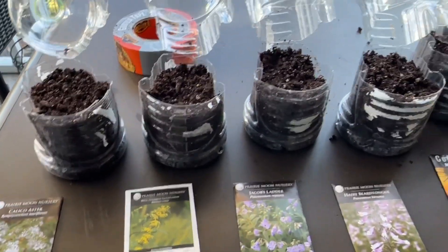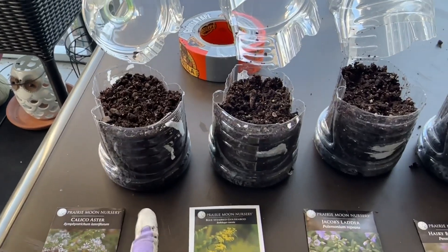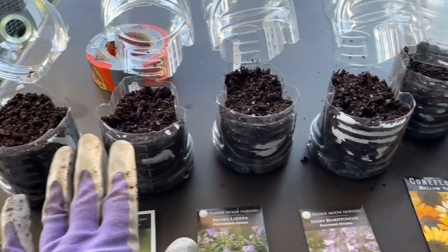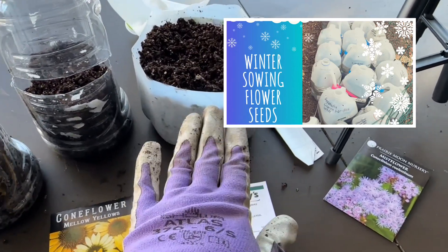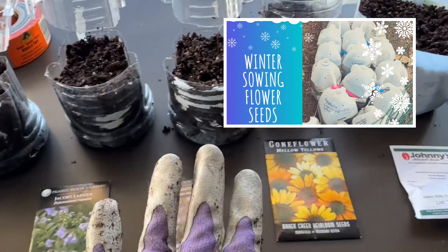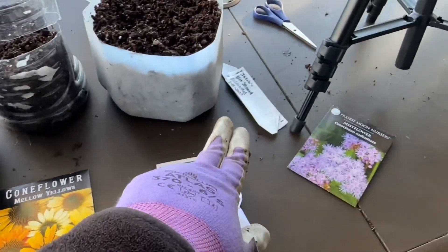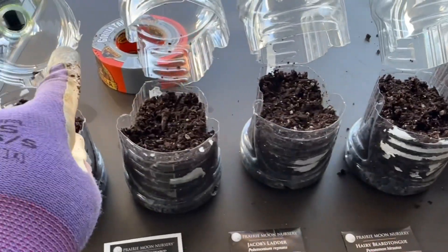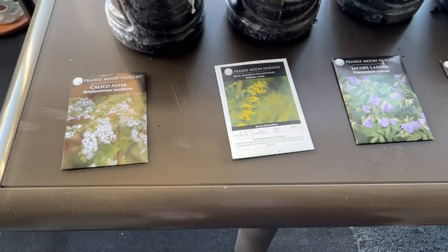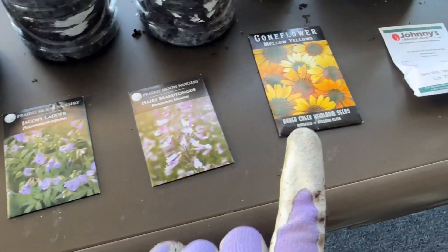Here I have all my containers ready to go with some pre-moistened soil, about four inches in each container, and I've added some perlite for drainage. If you need to know more about a detailed process of winter sowing, I will link a video down below. I also have my labels all ready, as well as my tape that I'll be using to close up the containers, and here are the seeds that I will be winter sowing today.